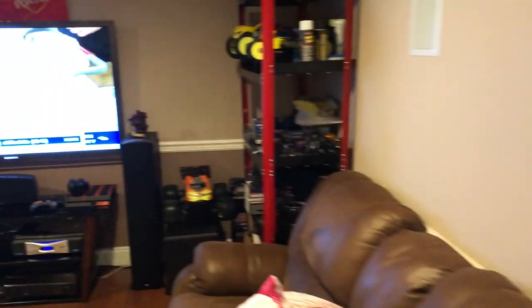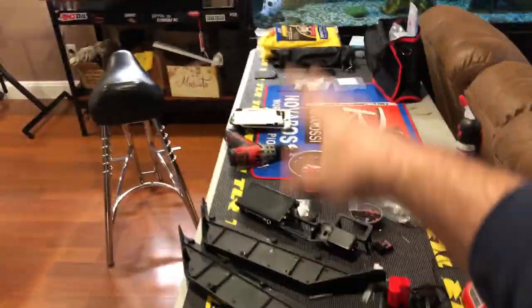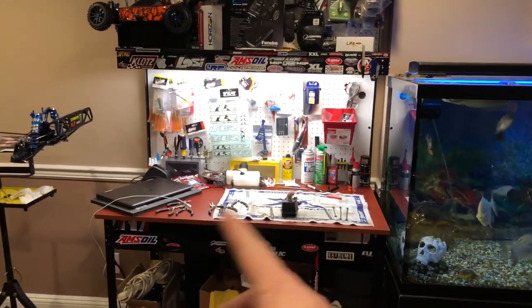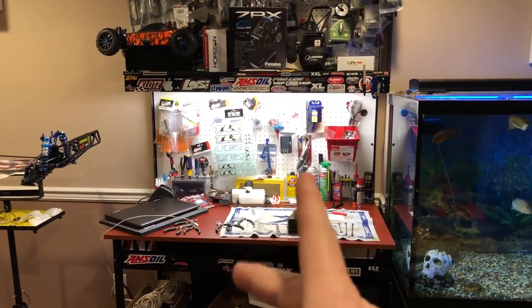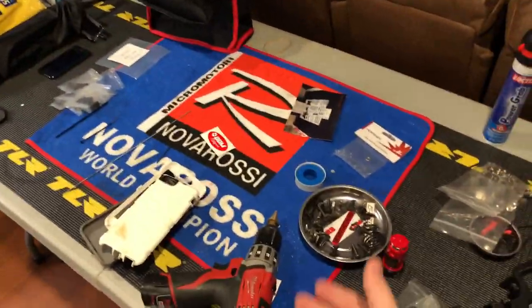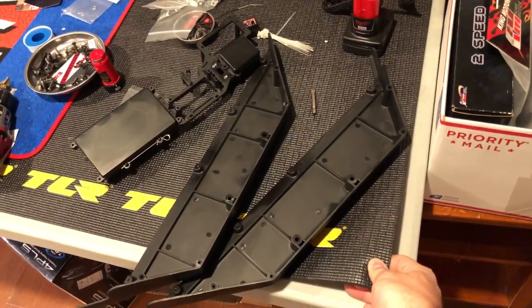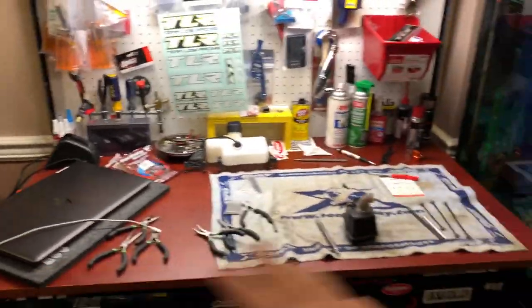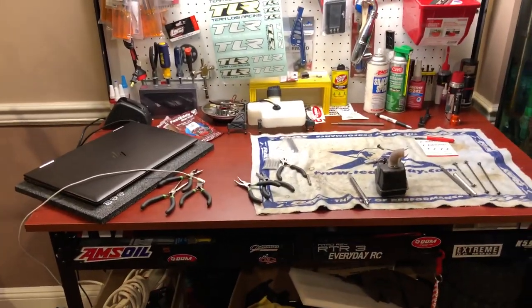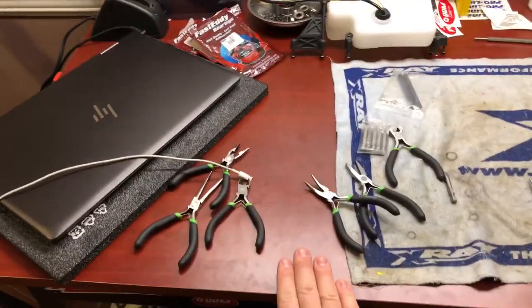I have a ton of stuff I still have to unbox — I've got two nitro engines here I still haven't unboxed, plus a box up in the garage. We're getting everything ready here for Christmas and I have to clear this table up. I was gonna do a Cow RC mat here but I think I'm gonna hold off. I may get another TLR mat, cut it to size, just to protect the table — or maybe throw a stainless steel sheet on it.